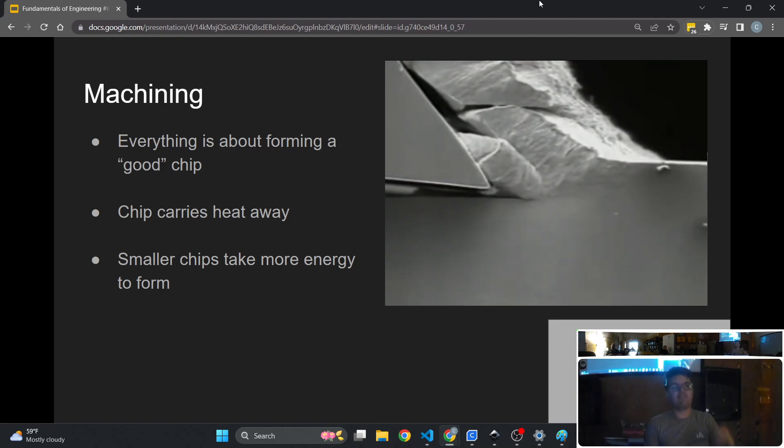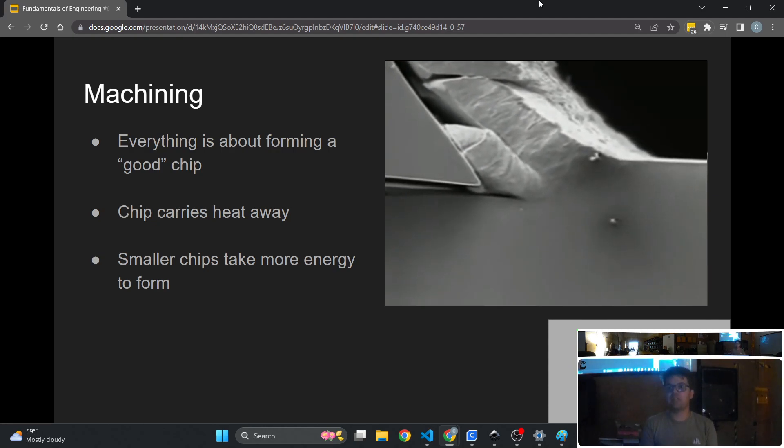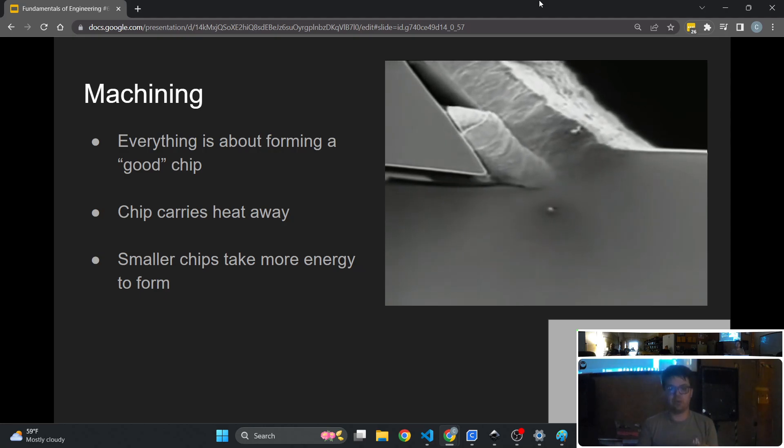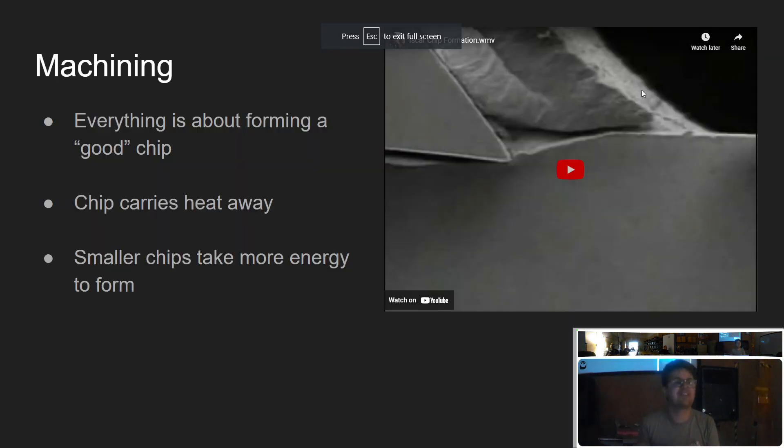If you're not forming a good chip, you get way, way more heat generated at the cutting point. That heat doesn't have time to soak into the tool because the chip carries it away. Machining is all about making that chip good so you don't get excess heat buildup and cutting remains efficient.